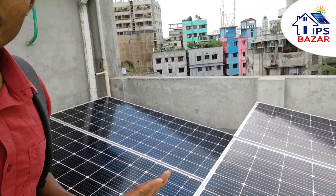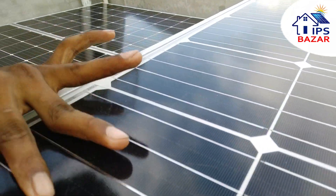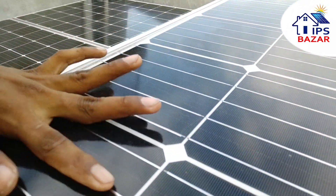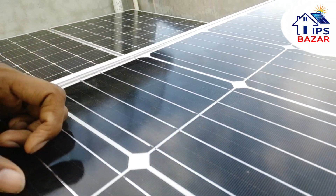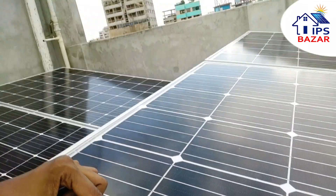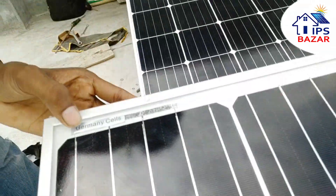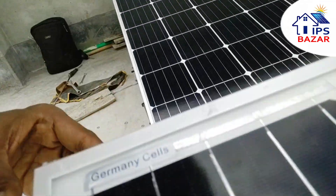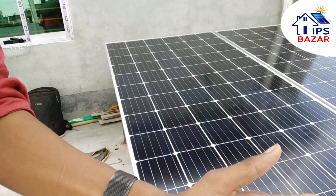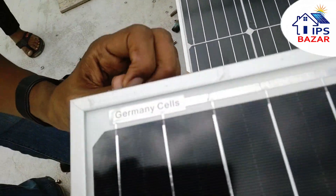We'll see the solar panels on a smart app — that is actually what we do. We will see our solar panel. This is the solar panel you can see here. We can see this diamond card system — this is the Germany style, this is the aluminum.